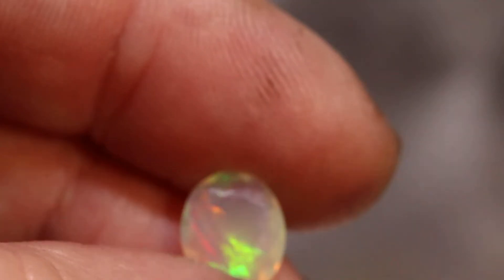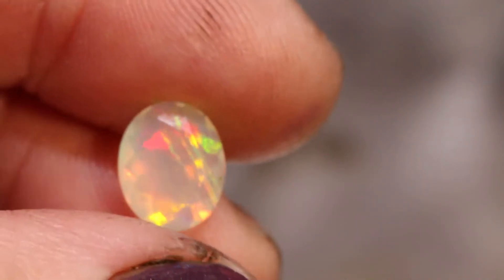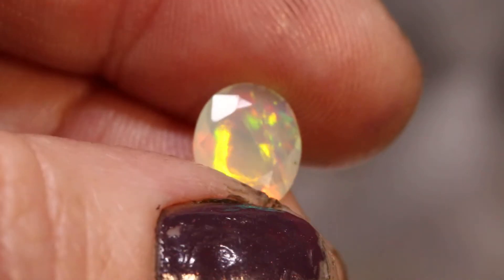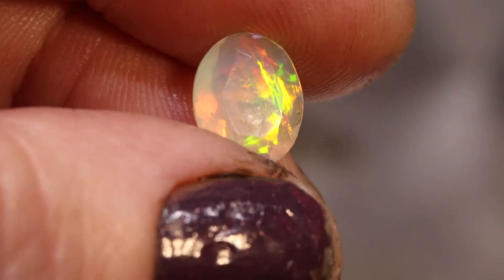This one has a really clear body and the colors are just sort of rolling on the surface — we call that a rolling flash. Beautiful. All right, those are the faceted Ethiopian opals.